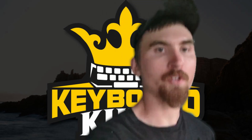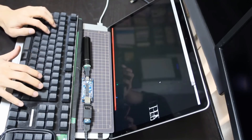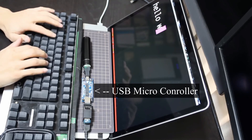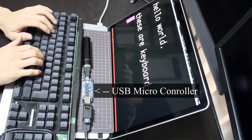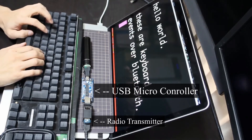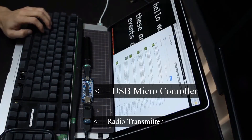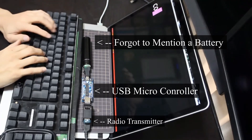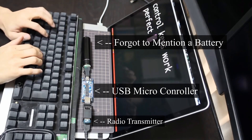So that's pretty much all there is to it. To recap: you need a USB microcontroller — plug that into your keyboard and your PC. You also need a Bluetooth or radio transmitter — plug that into the microcontroller on both the keyboard and the PC side. Make sure they're on the right frequencies, then go to PC settings, devices, find your keyboard, and connect.